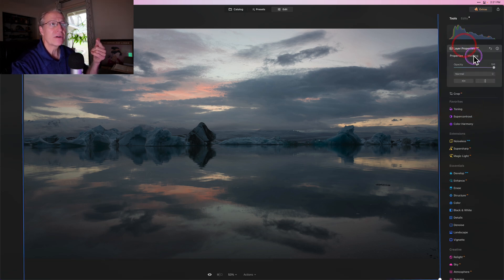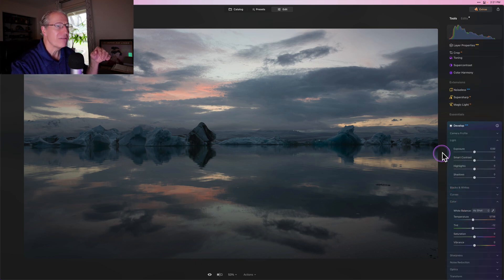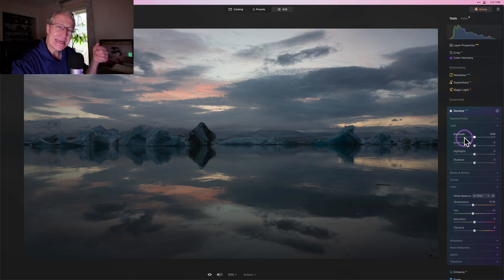In layers, you've even got here under masking: background removal. We're talking about a massive amount of development and capability that's gone into Luminar Neo in these last two years. Not to mention some of the more recent stuff around generative AI, which includes Gen Erase, Gen Swap, and Gen Expand, allowing you to really further refine and enhance and get creative with your photographs.